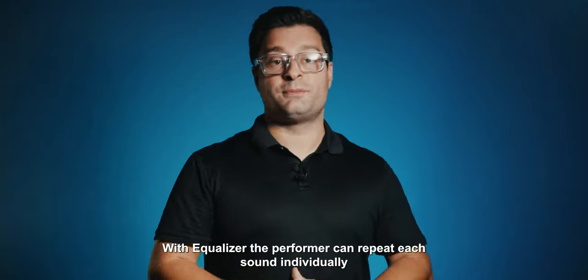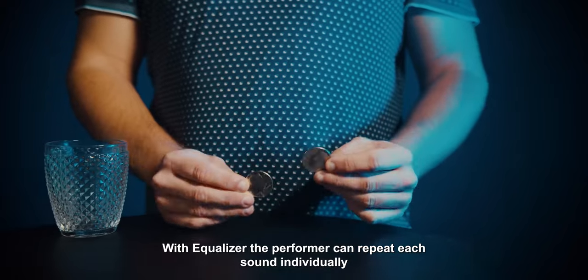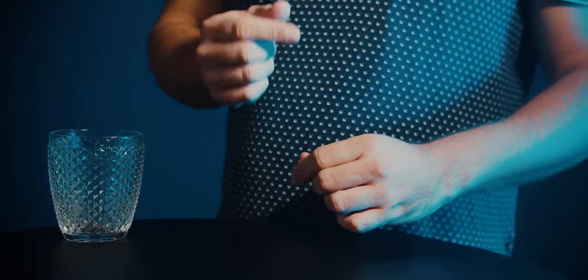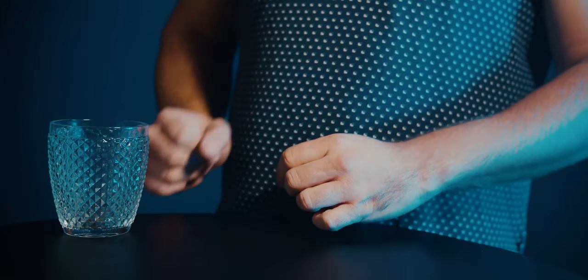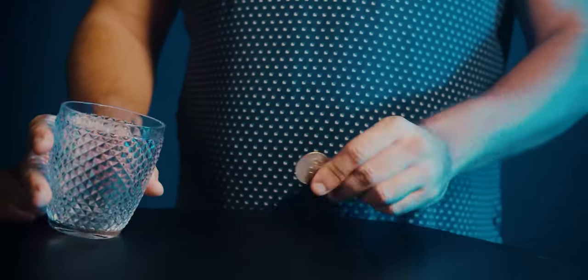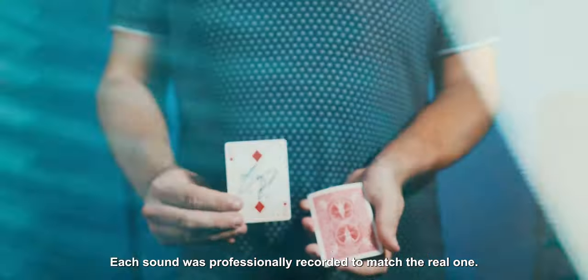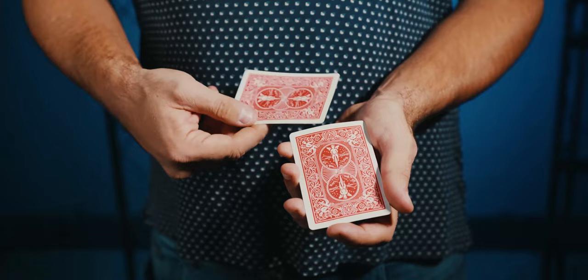With Ecolizer, the performer can repeat each sound individually or in sequence, depending on the routine. Each sound was professionally recorded to match the real one.